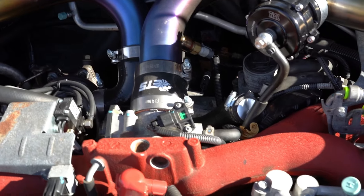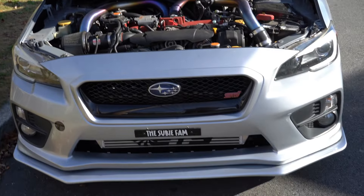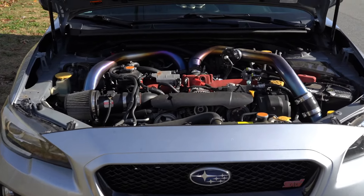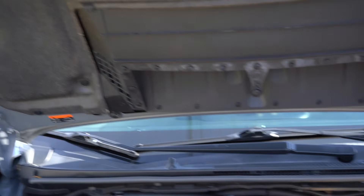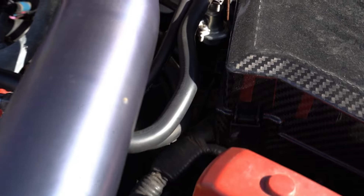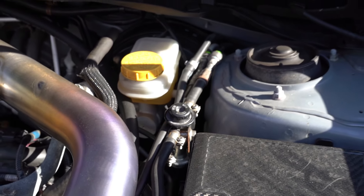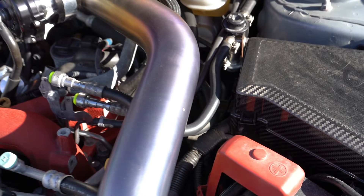So you've got the Tial blow off valve, the ETS front mount, and the IAG AOS. We also have the Grimspeed electronic boost controller — you're going to want that if you're going to start modding your car. We also have the fourth cylinder cooler mod in this build, and that's also for reliability reasons, because the fourth cylinder does lack on these cars. It just makes everything cool and flow nice and evenly.